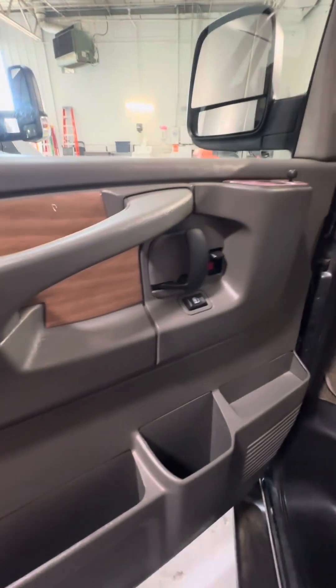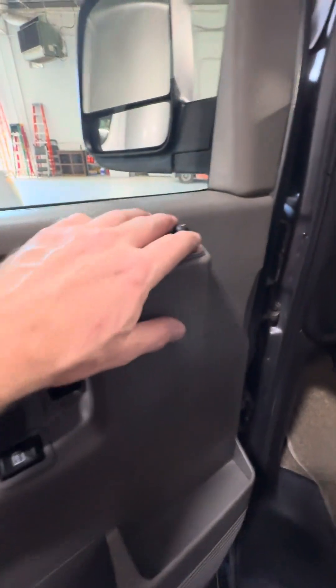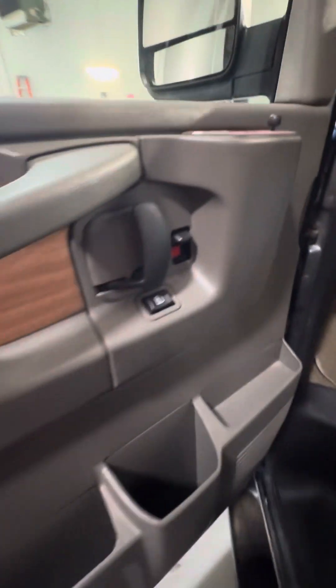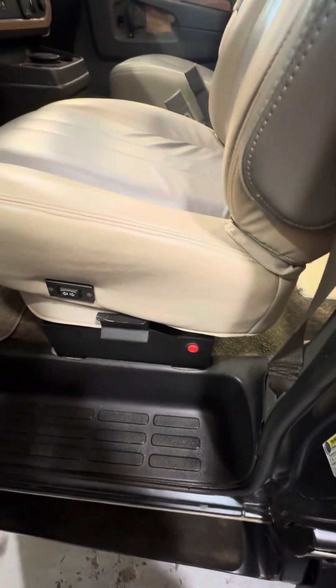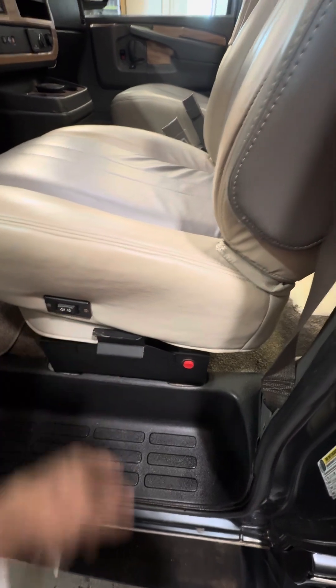Over at the driver's side entry door you have your power locks, power windows, and power mirrors. The red button on the side is for your macerator pump, and you also have lumbar support on the seat.